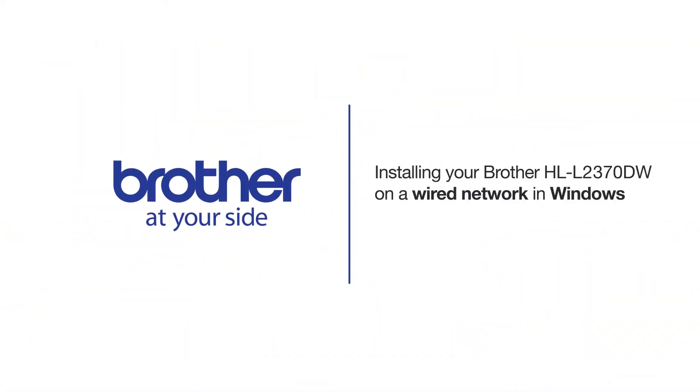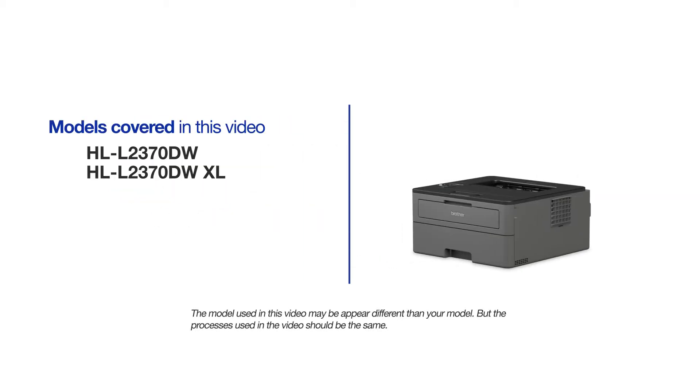Welcome! Today we're going to learn how to install your Brother HLL2370DW on a wired network. This video will cover multiple models and operating systems. Even though your machine may not match the model on the screen, the overall process will be the same.